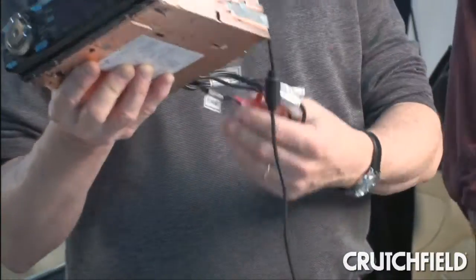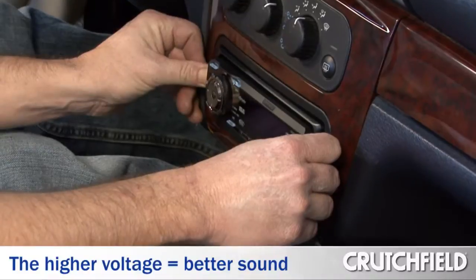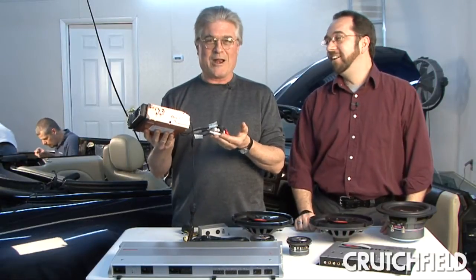It's got three 8-volt preamp outputs. 8-volt? Yes, 8-volt. That's a plenty strong, clear signal feeding into the outboard amplifier — plenty ready to drive the outboard amplifier.